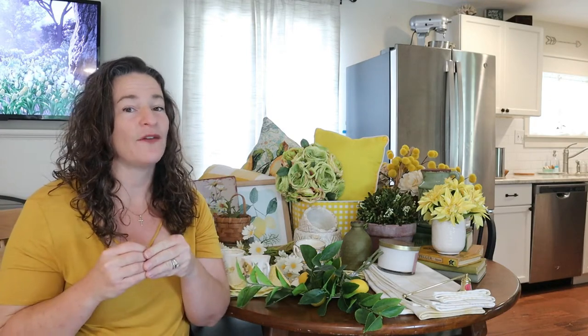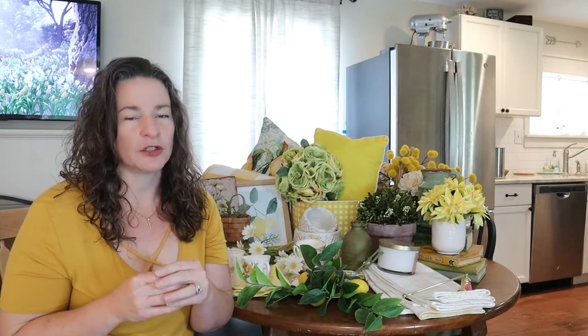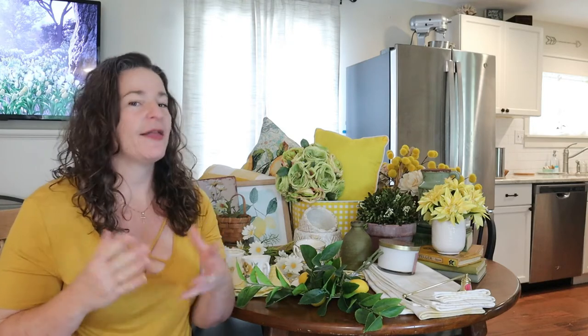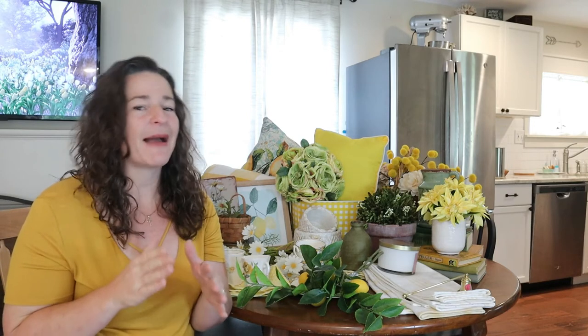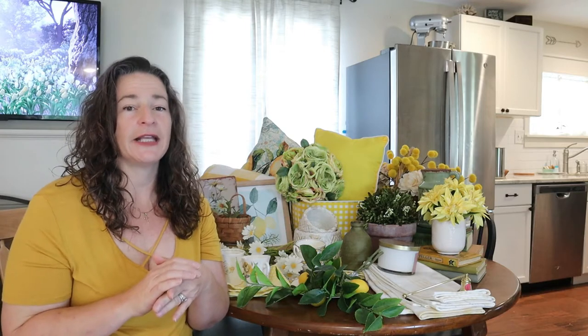So I thought today would be fun to take you on a little tour of what I've been collecting. I think you guys know I like to shop by color. I get overwhelmed in the store and I tend to overspend, and as someone who definitely likes to keep a tight budget, I hate overspending. I hate getting something home and finding out I don't actually love it or it doesn't quite work in my home decor. Shopping by color has been very helpful because it allows me to scan the aisle before I go down, and if I see something that matches the color scheme, I'll go down that aisle and take a look.